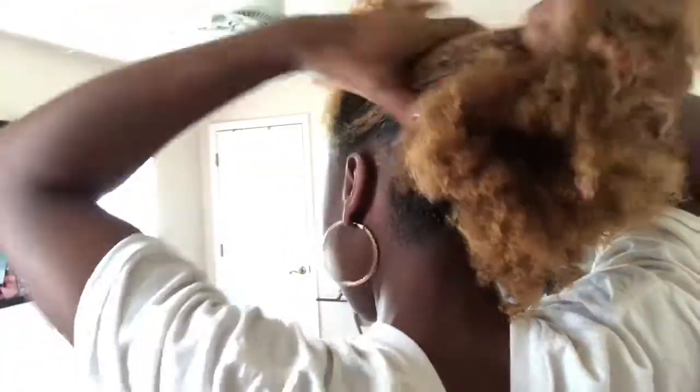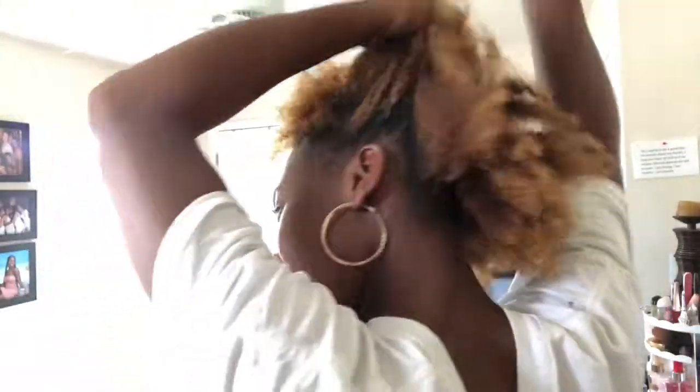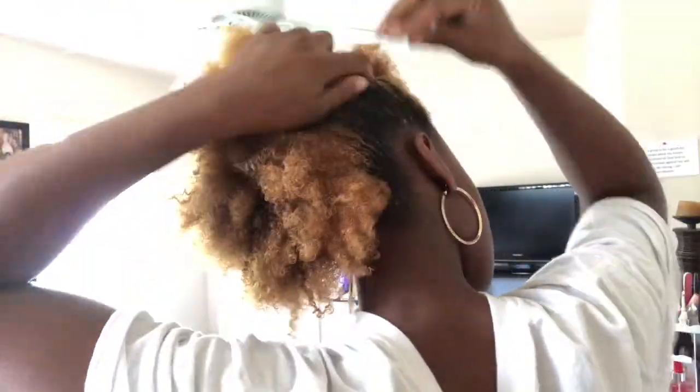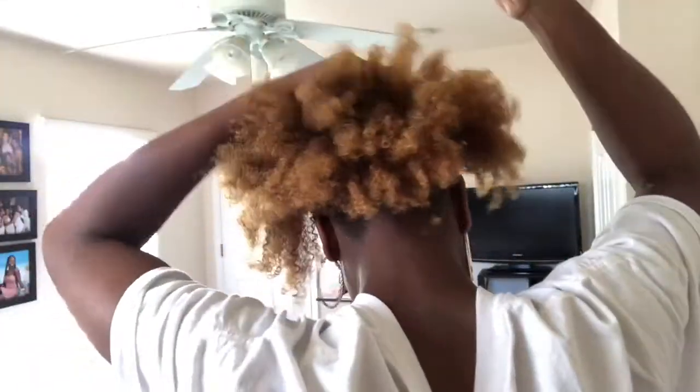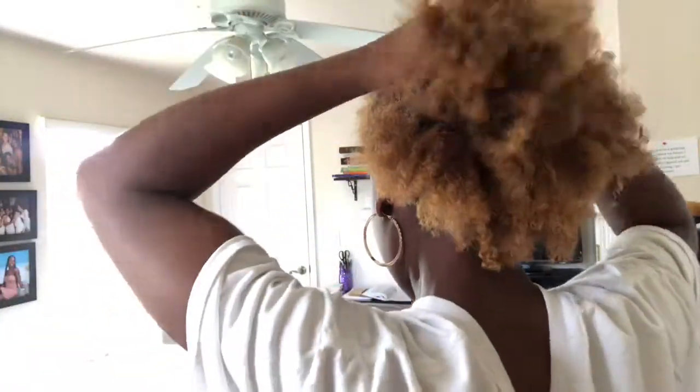Especially my ends, because my ends tend to get dry, especially since I've bleached and dyed my hair before. My personality is going to show throughout this video, so I hope you guys can bear with me — I can only be me.